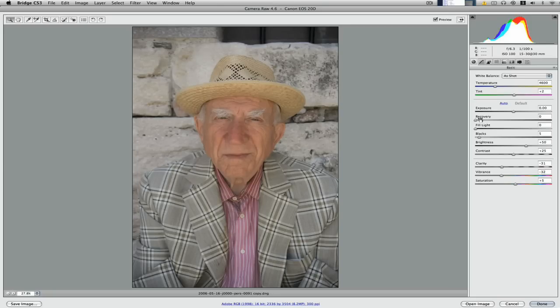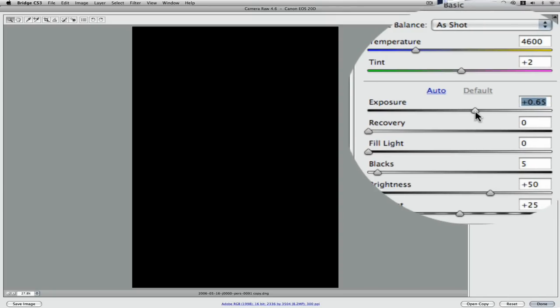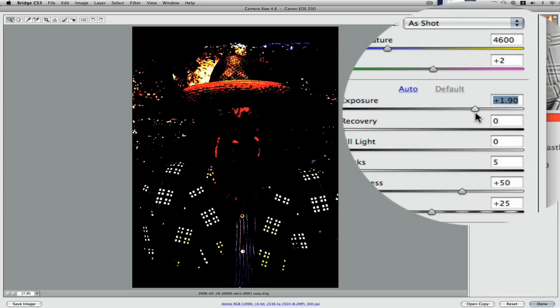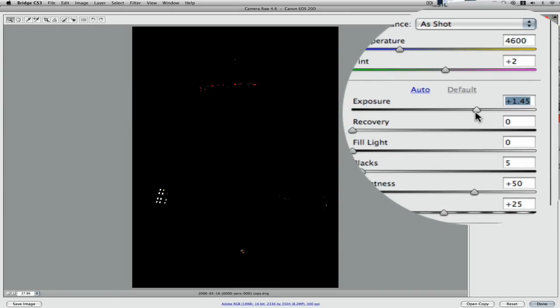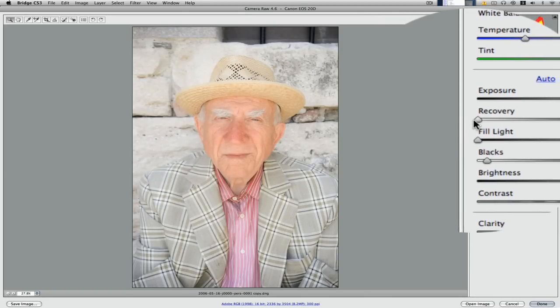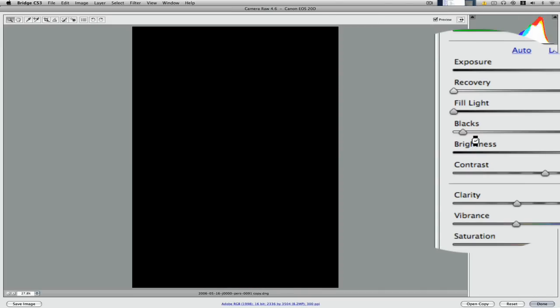We want to get it processed as far as we can in Camera Raw. First thing I want to do is hold down the Alt key and drag the exposure slider up until we start seeing a little bit of clipping in the highlights. There we go — that's a little bit too far, so we just drag it back. By holding the Alt key down we get a nice preview of what's going on, and as I said I don't want to be clipping anything, so let's leave it about there. Recovery — I don't think we need to worry about that, there's nothing really to recover because we've not overexposed anything.